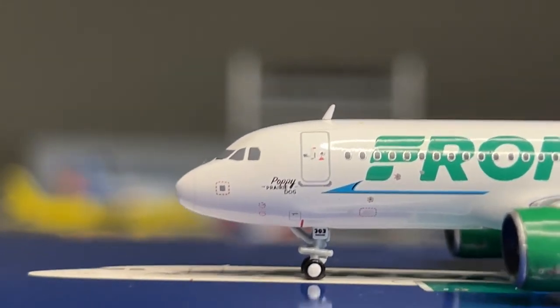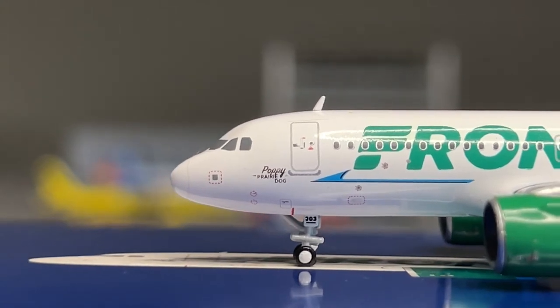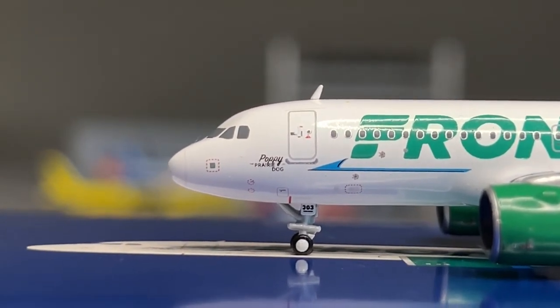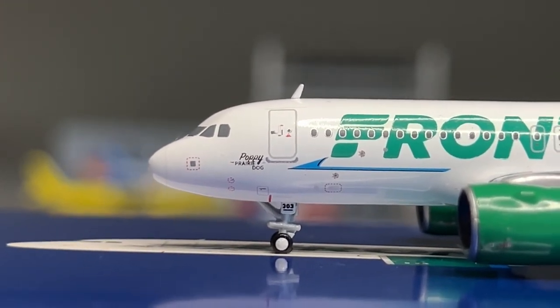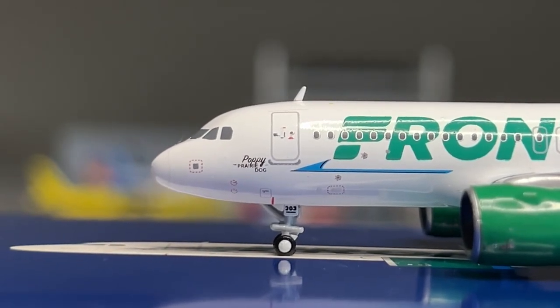Starting with the nose portion of the model - the nose isn't looking too good. The shape of the nose is really weird, especially towards the cockpit window region, where the cockpit windows look very squished. Not really aligned too well, so that's really unfortunate.